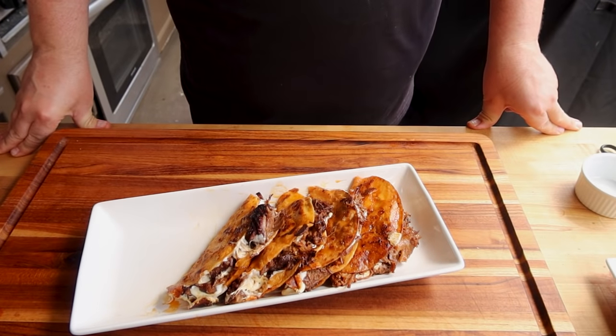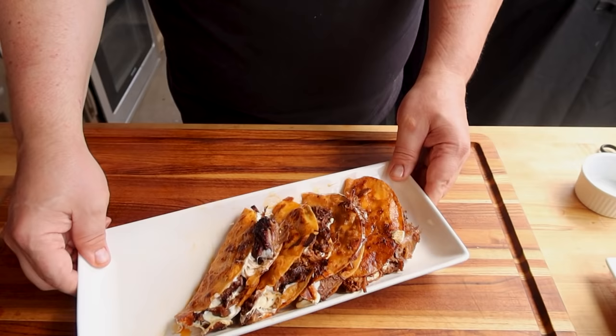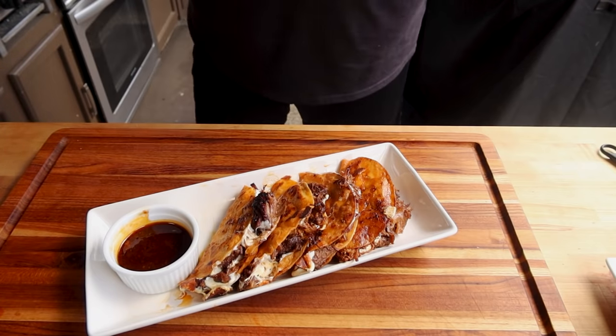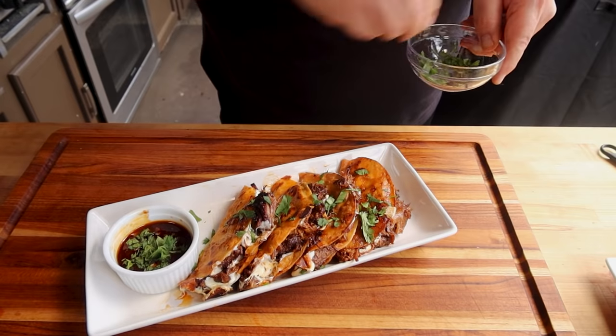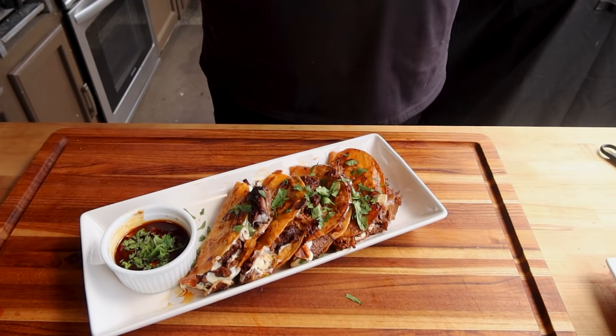There we go — look how good that looks. Beefy, cheesy, crispy. But we're not quite done. I'm going to get a small ramekin and put some of this consomme — this sauce — in there, which gives us a perfect way to dip these tacos as they should be served. You don't have to dip them, as they have plenty of flavor and juiciness, but dipping gives them that extra little oomph. I like to put a little bit of sweet onion and a little bit of cilantro in there as well, and a little cilantro over the tacos. That is a dish that anyone is going to love — this is a great recipe, so easy to make, and it does take a little bit of time, but it's incredible.